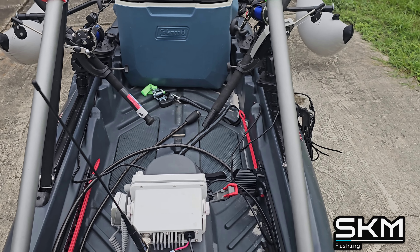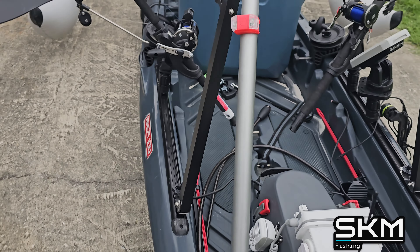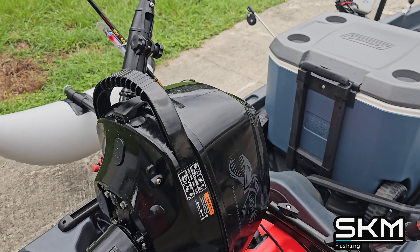There we go, back and forth as you can see. I'm going to make a video for you guys to see that. The most important thing I have is the outboard on there, as you guys can see.